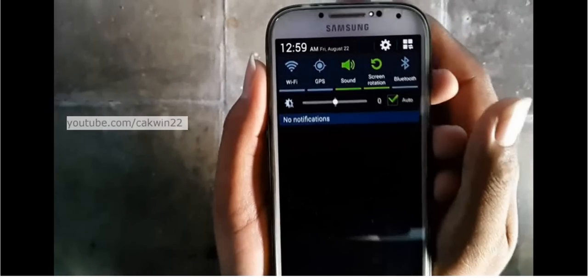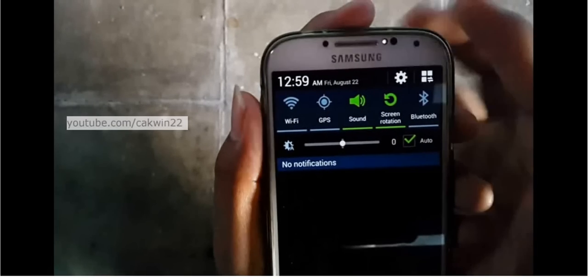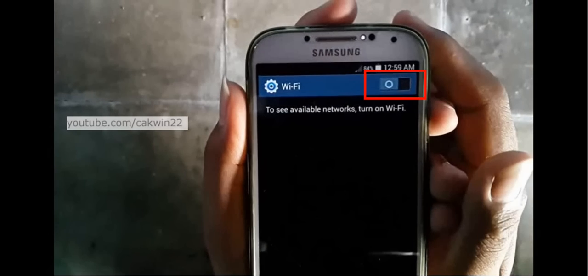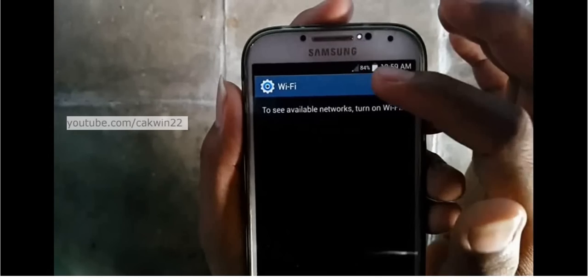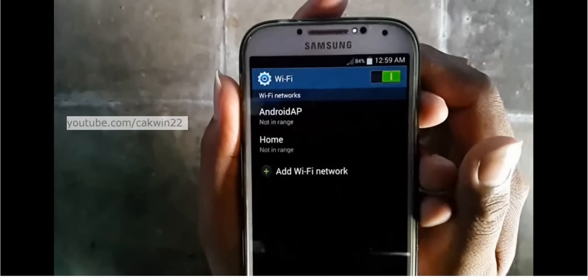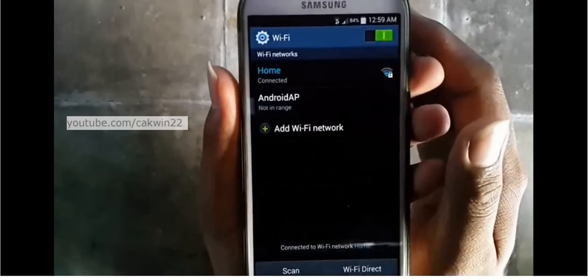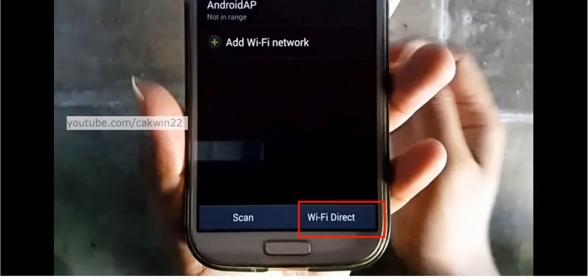Scroll the screen. Long tap the Wi-Fi icon. Slide the Wi-Fi switch to the right. Tap Wi-Fi Direct.